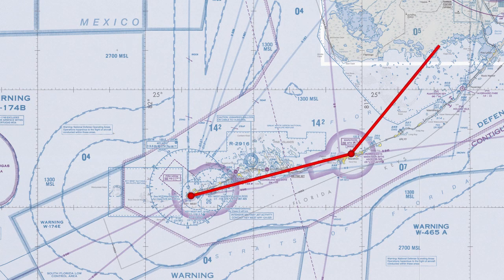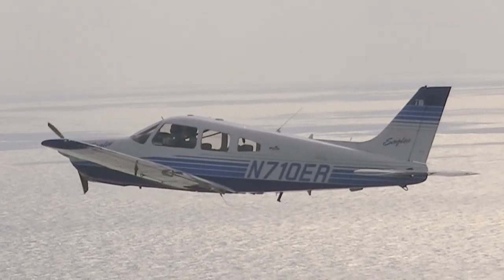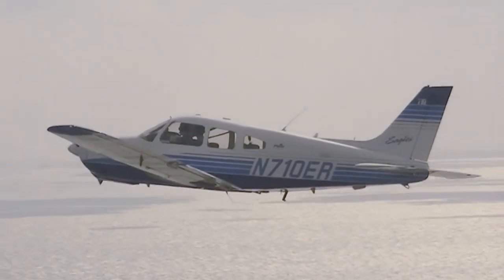When you are referring to a compass for heading information, remember that it is accurate only when your airplane is in smooth air and in straight-and-level, unaccelerated flight. We'll see you next time.